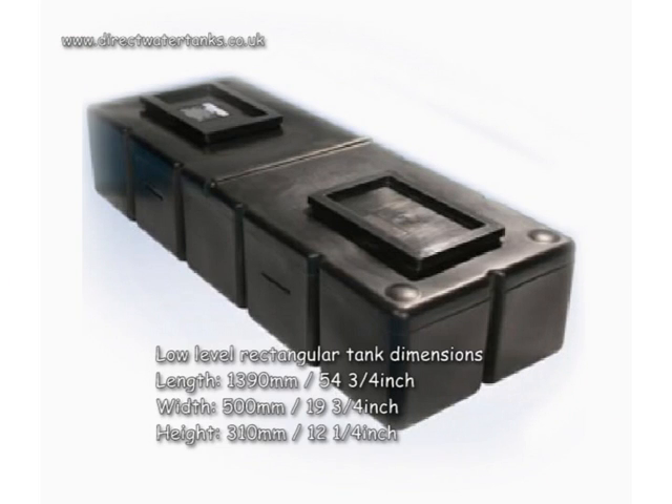Low level rectangular tank dimensions are: length 1390mm, that's 54.75 inches; width 500mm, 19.75 inches; height 310mm, 12.25 inches.